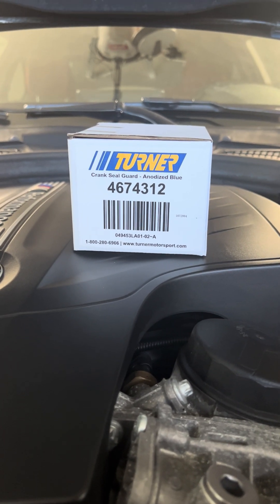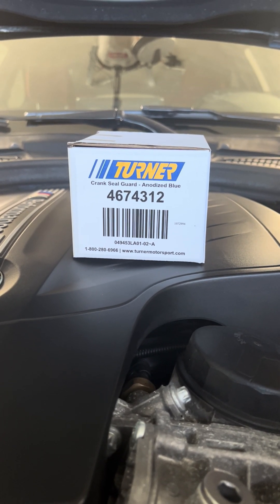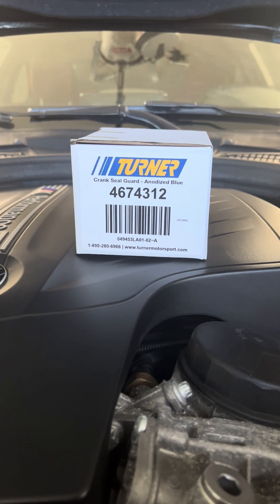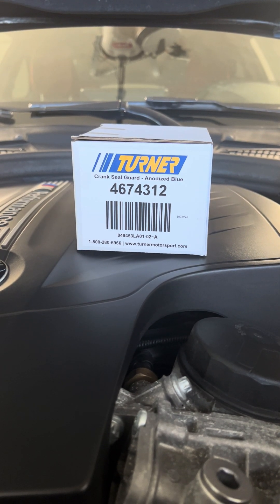Hey folks, quick tip on installing a crank seal guard on a N55 engine, in this case BMW M235i. I followed Fritz's pretty good video.